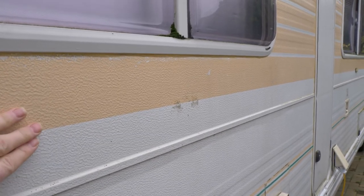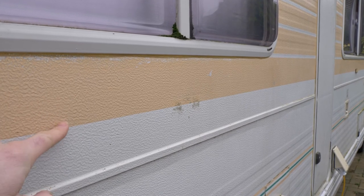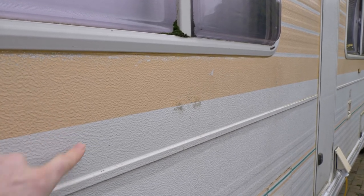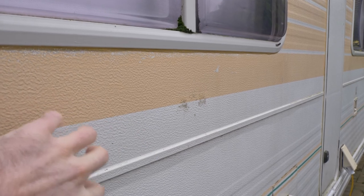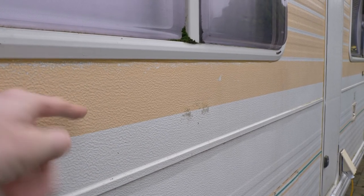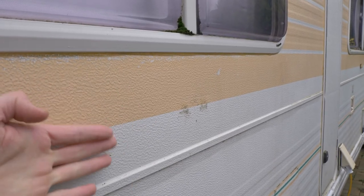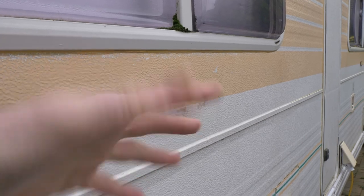Another thing to consider is that once water has got into the van, the aluminium can start to corrode and you get tiny pinholes that you can't really see. Water then gets in through those pinholes, and the only way to find and seal them is by removing everything inside, sealing it from the inside, and then putting everything back together.